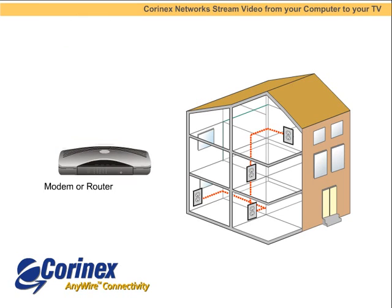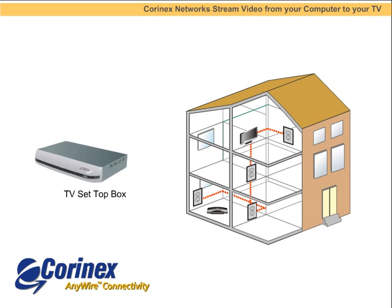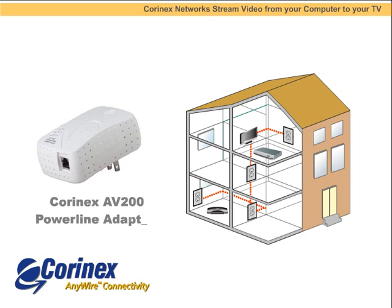Coronex networks are also designed to stream video from the Internet to your TV via a TV set-top box. This means you can download video content from the Internet and watch it on your big-screen TV.